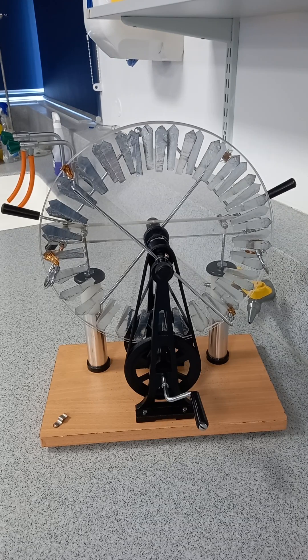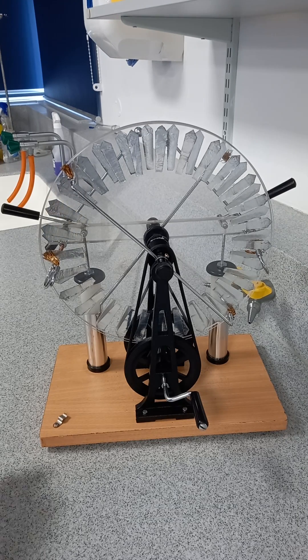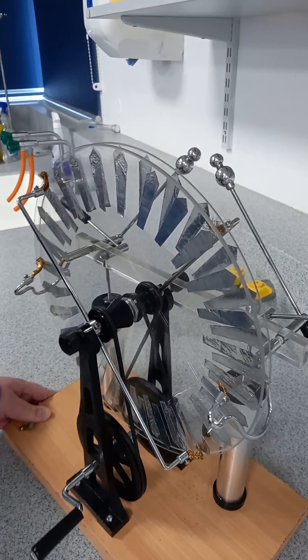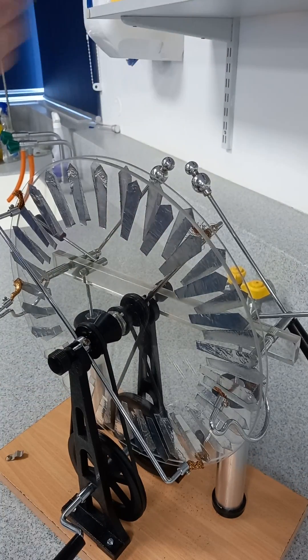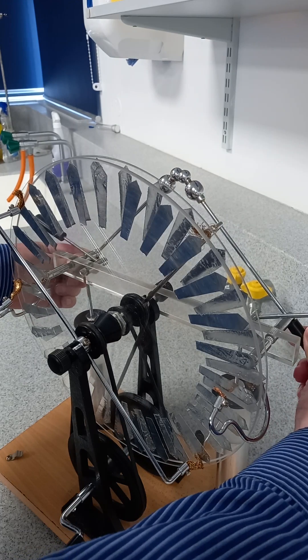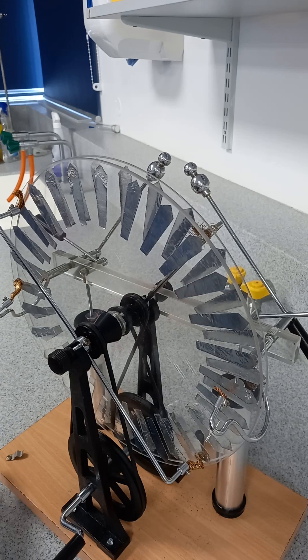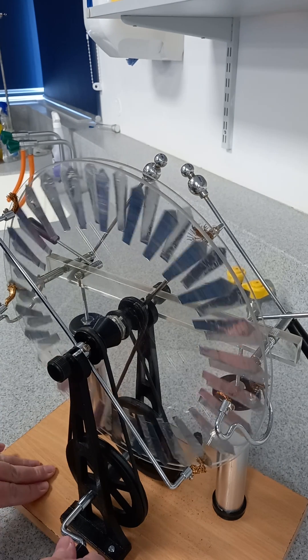Here we've got a Wimshurst machine, which generates large voltages, so you should be able to see some sparks between these two balls. Let me just discharge it — it's a wet day, so we'll see whether we can get them. It's generated by friction as you turn this.